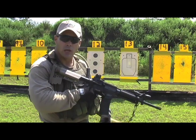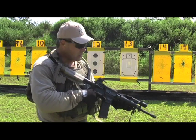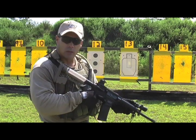Hi, I'm Paul Howe, Combat Shooting and Tactics. What I want to do today is talk about my CSAT combat rear sight. What I've done is develop a rear sight, an iron sight basically,